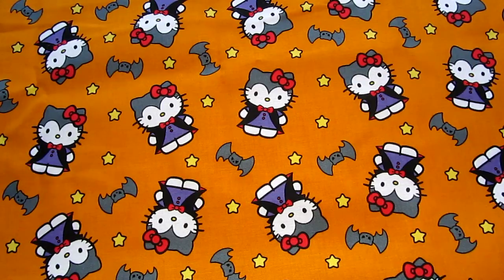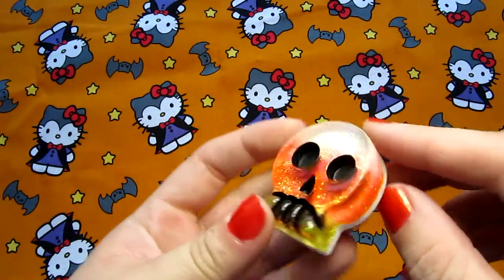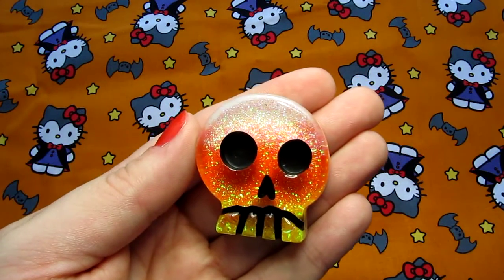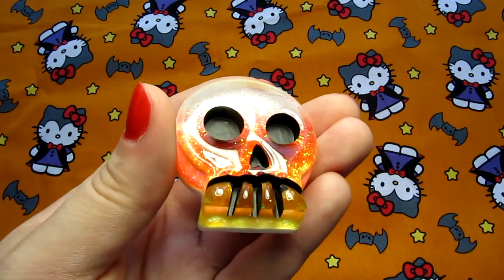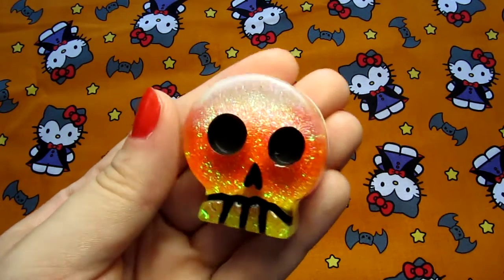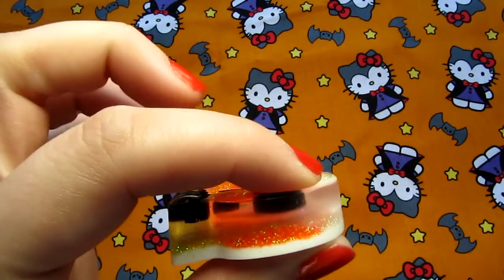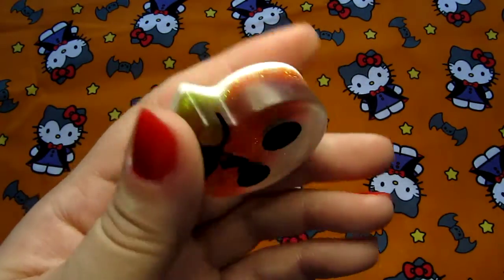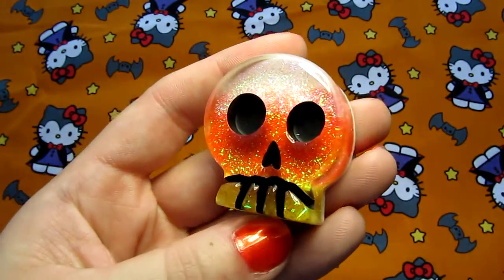So first I have this one — I really like the colors of candy corn, so that's a candy corn striped skull, and then it's just painted black on the details. This is really thick so it's probably going to be too thick to use as a pendant. So I was thinking maybe a magnet or even a key chain on this one.